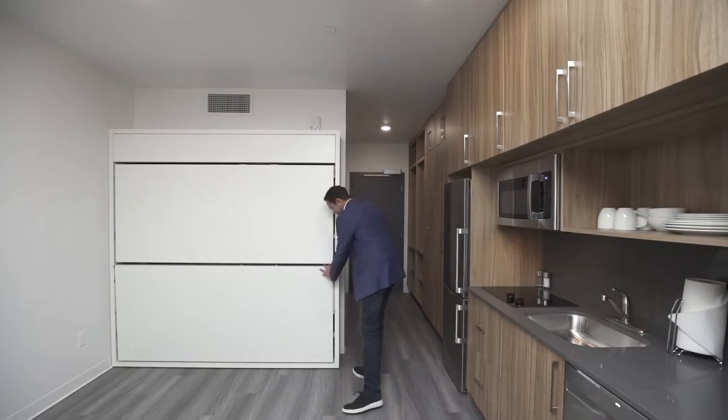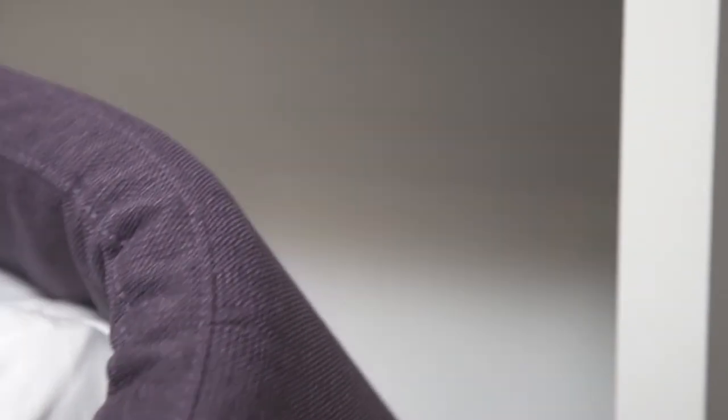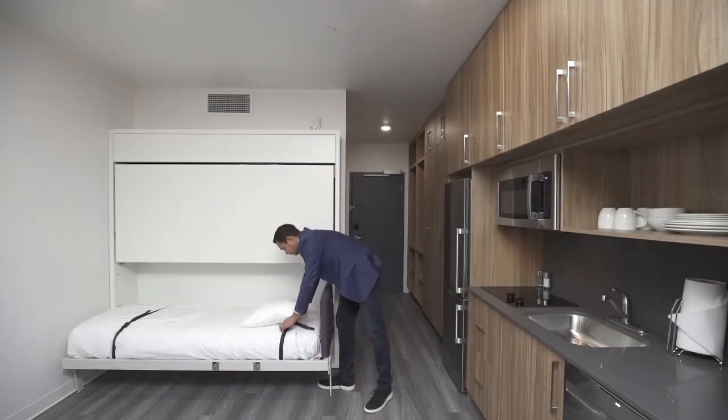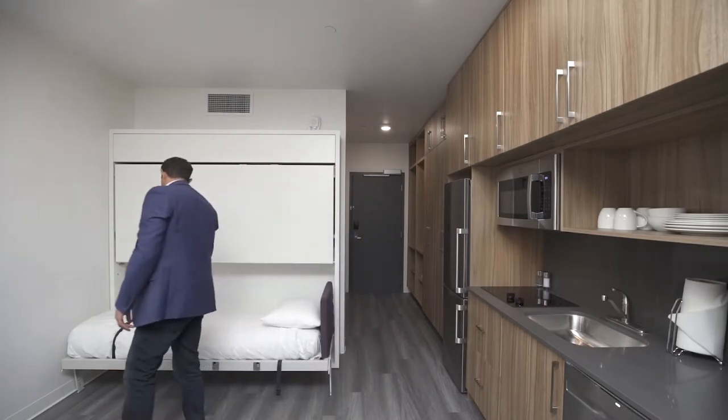If you are using both bunk beds, please open the bottom bunk first. Next, engage the lever at the end of the bed and pull on the top of the bunk. Once the bed is moving, please release the lever and guide the bunk down. The bunk will click into place to stop it.